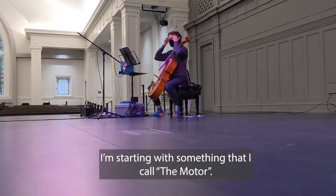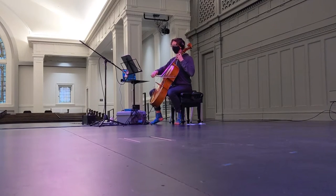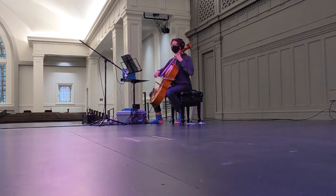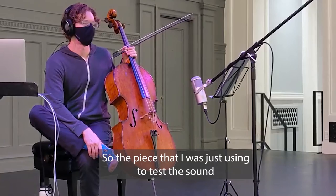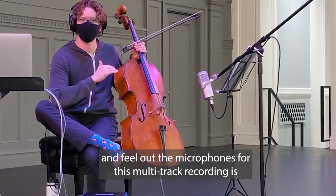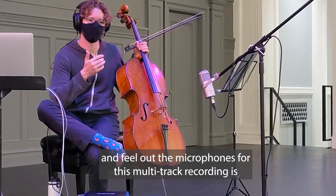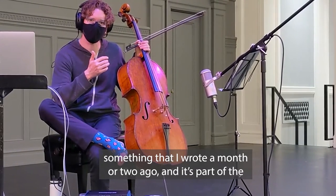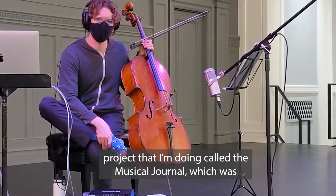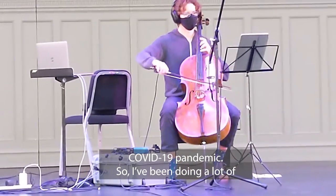Starting with something that I call the motor. The piece that I was just using to test the sound and feel out the microphones for this multi-track recording is something that I wrote about a month or two ago, and it's part of a project that I'm doing called the Musical Journal, which was commissioned by the Protostar Group as a response to the COVID-19 pandemic.